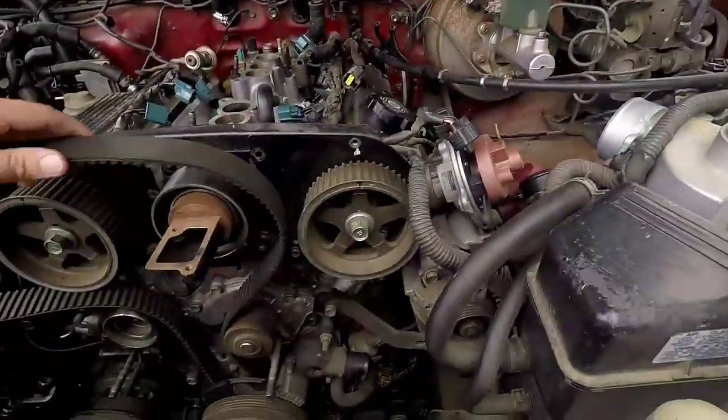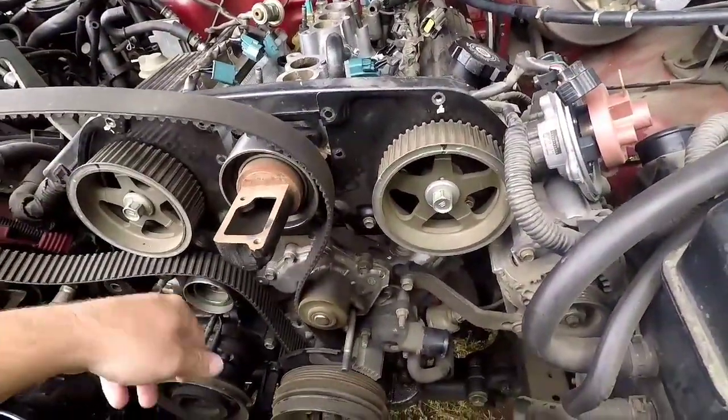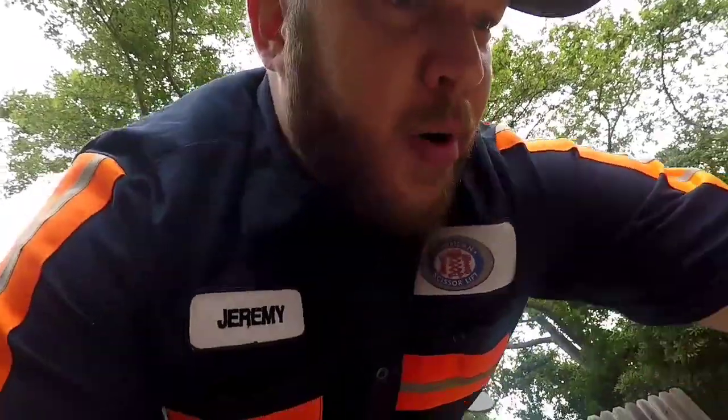So we're going to put all 200cc injectors back in, all factory ones. And we're giving it a new timing belt, water pump, new idlers, new tensioners, new water pump. We got a nice timing belt water pump kit. Believe it or not, you can get these off Amazon.